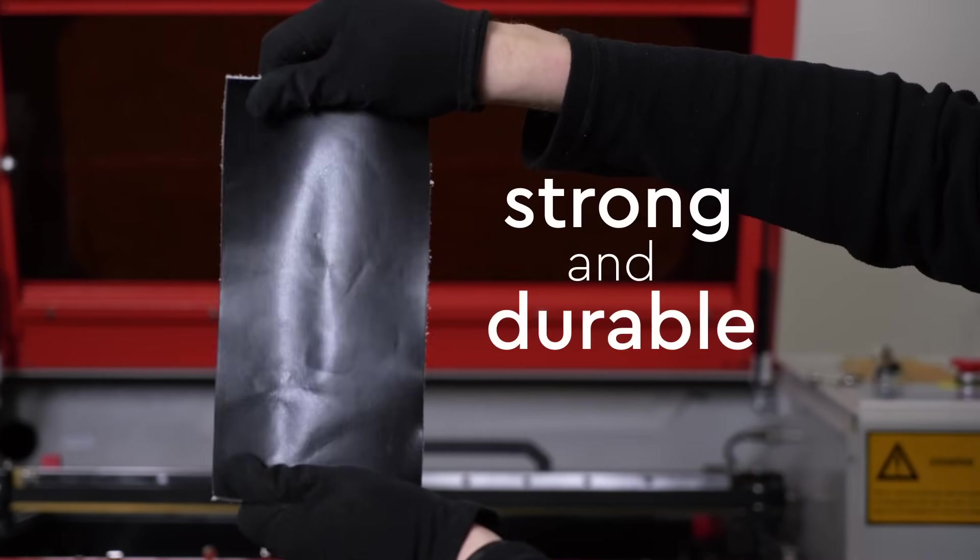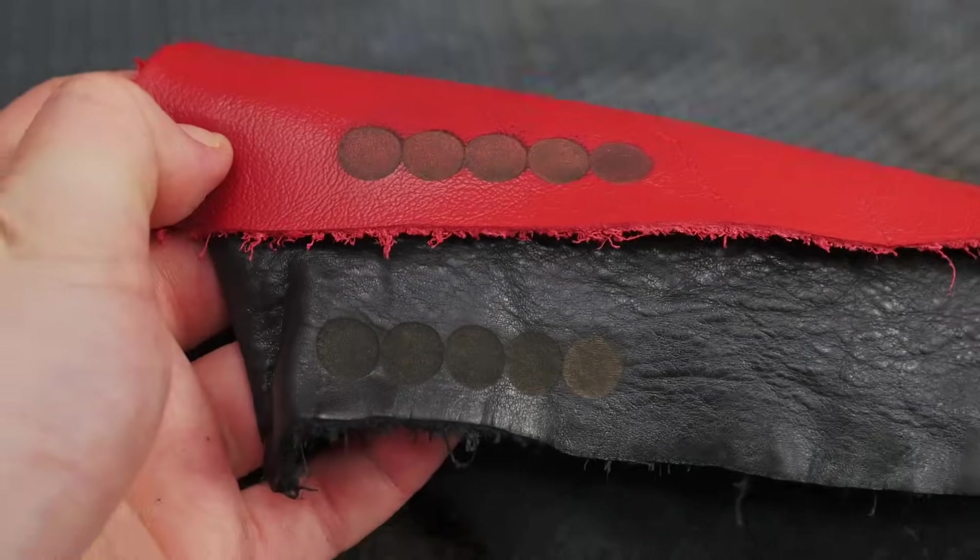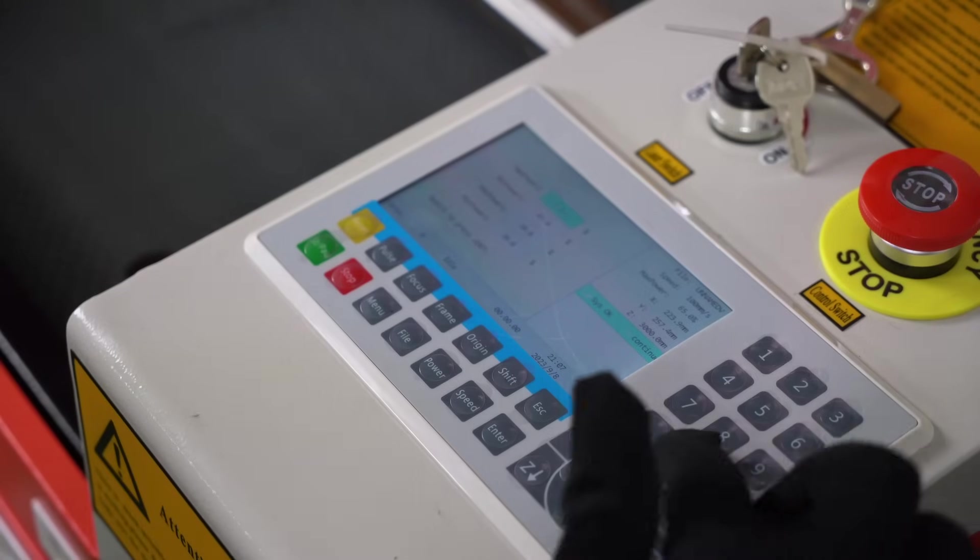Leather. Strong and durable. Today we are going to talk about it and the special features of its laser treatment.